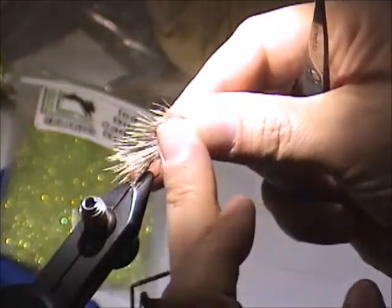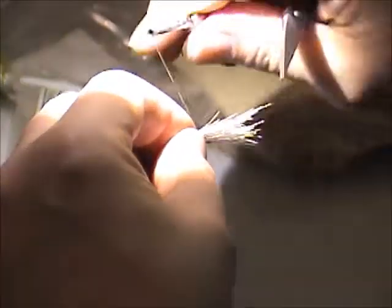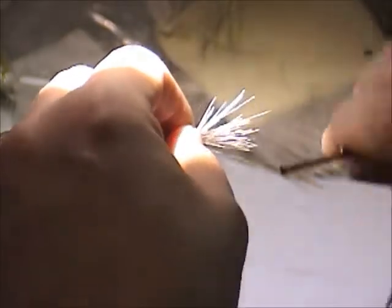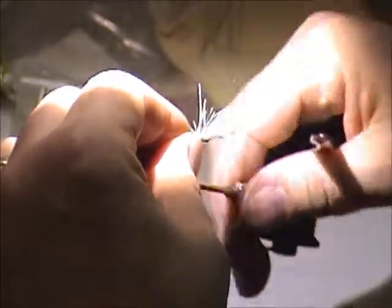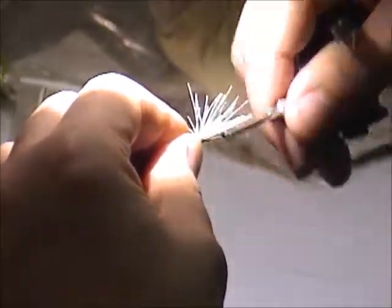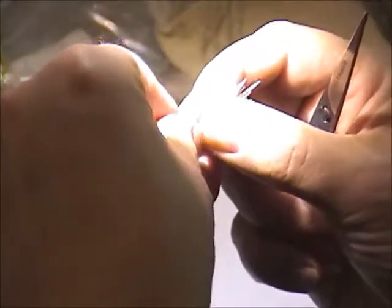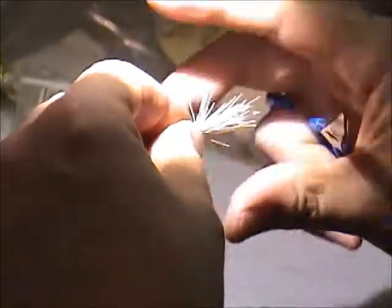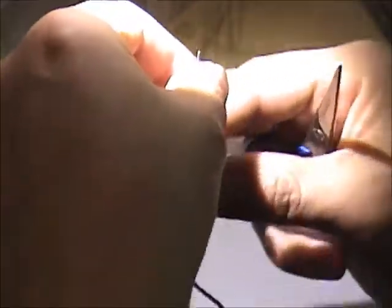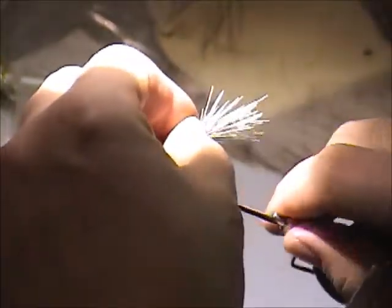Go to about half of where the previous clump was and tie it down. Here I have to be careful — I don't want to create a big mess. I need to make sure that I obtain a level tying area where I can put the hackle on. At this point there's no trimming of the deer hair. I just go a little bit more, leaving a little bit of room there at the eye.